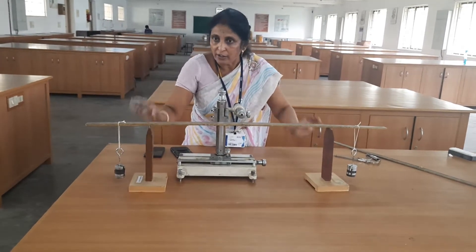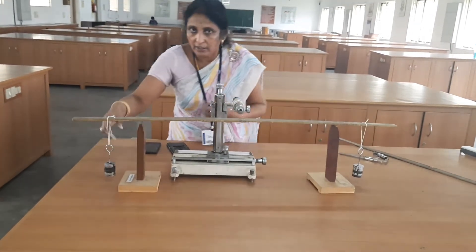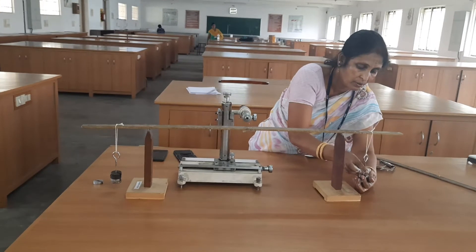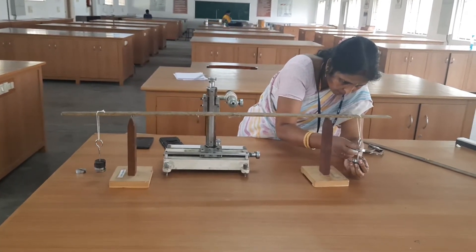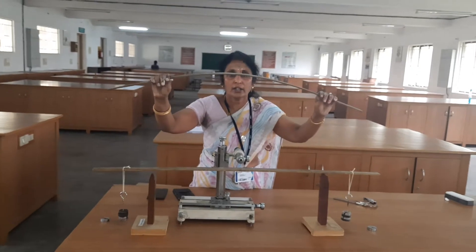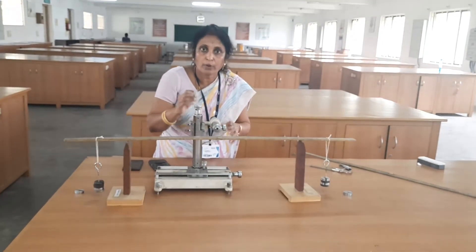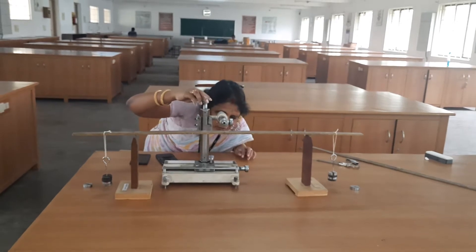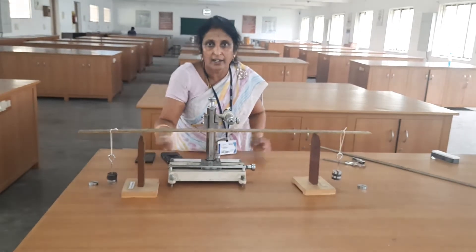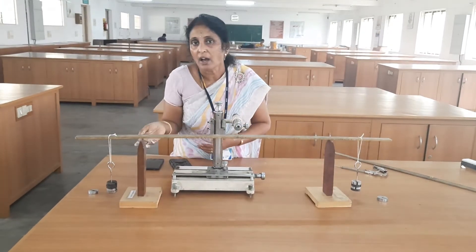Now in the second set of the tabular column, in the unloading mode, for 250 gram the same reading you write. Then for 200 gram, remove 50 gram from each side. The pin tip will start to depress. When the pin tip is depressed, through the microscope the pin tip will be in an elevated position. Rotate the tangential screw in the opposite direction, make the pin tip coincide with the horizontal crossbar and take the reading. Remove 50 gram at a time until it reaches 50 gram and take readings in the unloading mode.